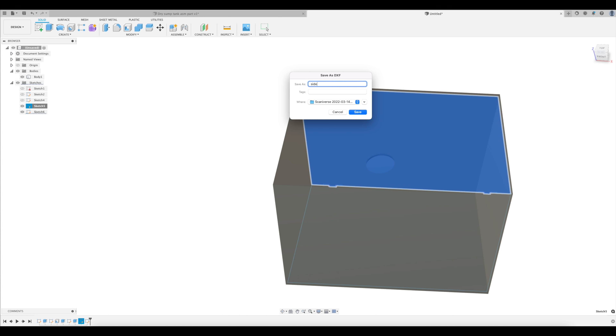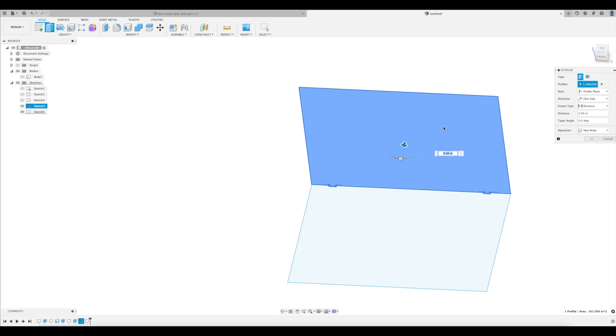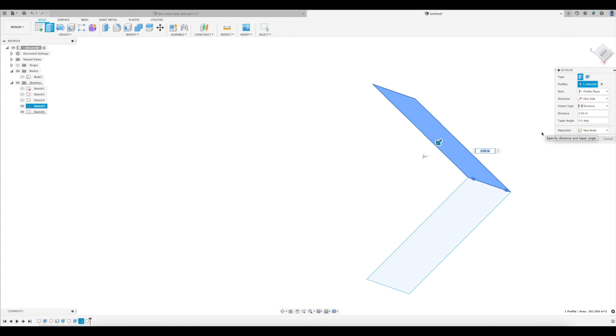If you're confident in your sketches, you're done with CAD. But I like to double check everything. Hide your main body and then extrude each one of your sketches to the thickness of the material you'll be using, so you have an actual representation of what you're going to get in the mail.